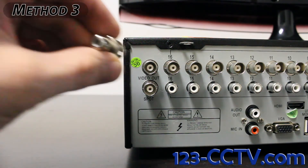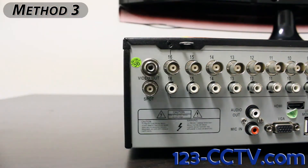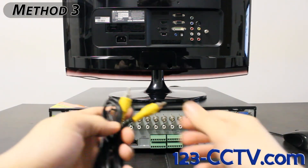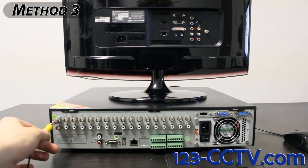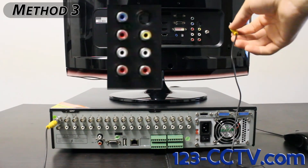This connector can be placed on the DVR by giving it a push and a quarter turn. You can then take a standard RCA cable and connect the video out port on your DVR to the video in on your TV.